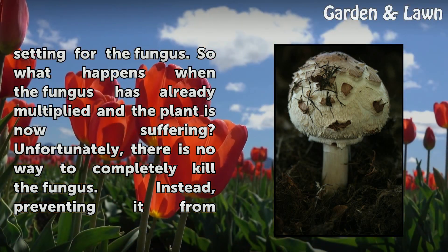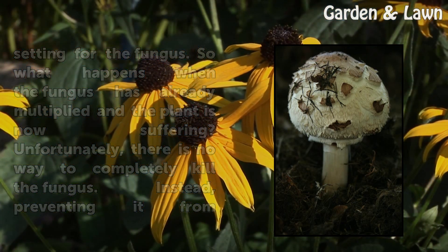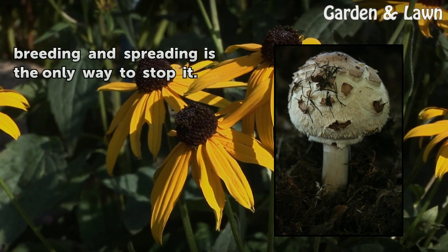So what happens when the fungus has already multiplied and the plant is now suffering? Unfortunately, there is no way to completely kill the fungus. Instead, preventing it from breathing and spreading is the only way to stop it.